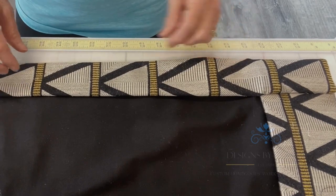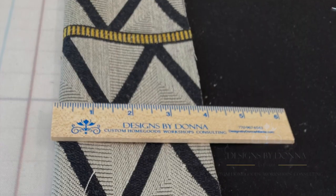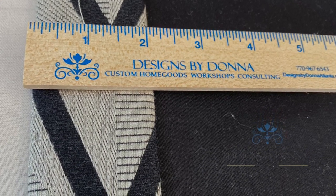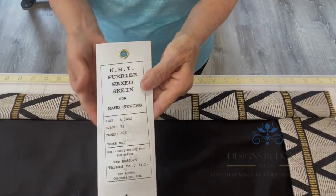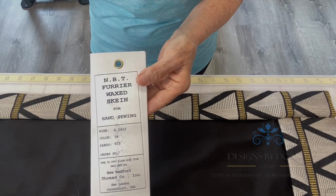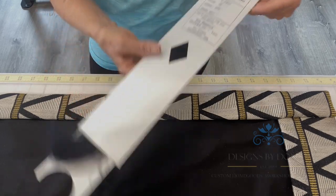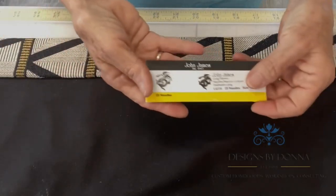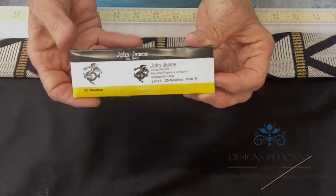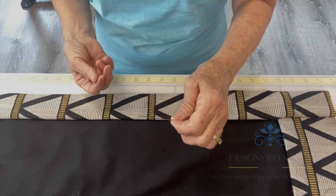I also use a double 2 inch hem so I have a 4 inch allowance for my side hems. I'm hemming today with a waxed skein thread. I like the way this glides through the fabric and it's very strong and secure. I also like to use the John James Long Darners. These are size number 5 and they're nice and long and it feels comfortable in my hand.